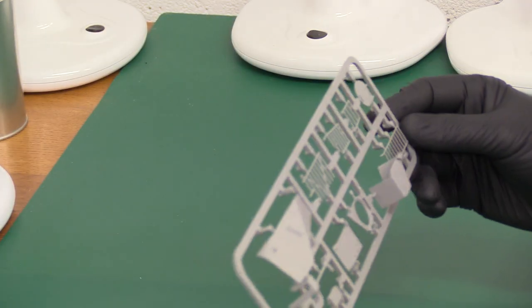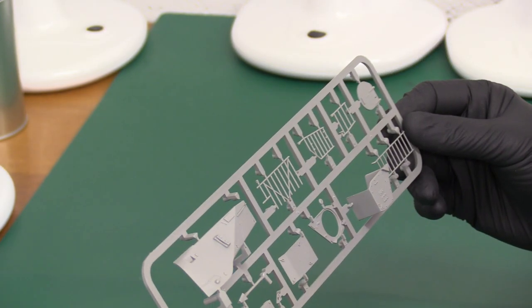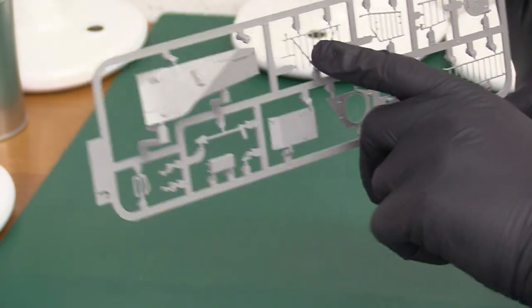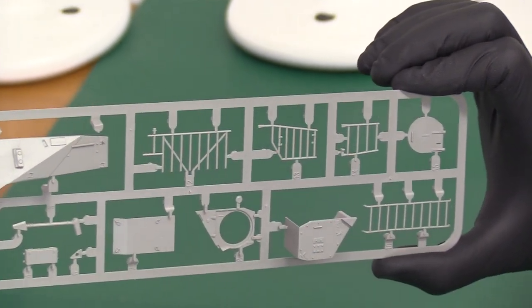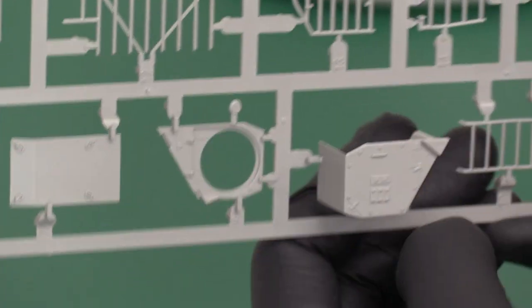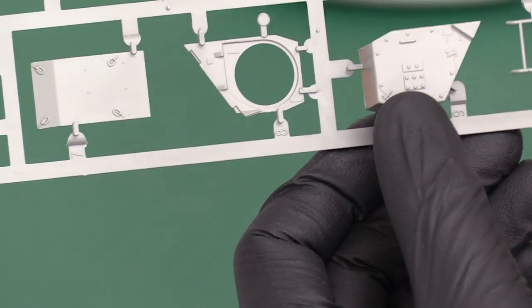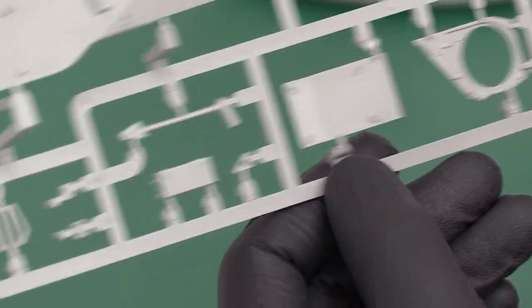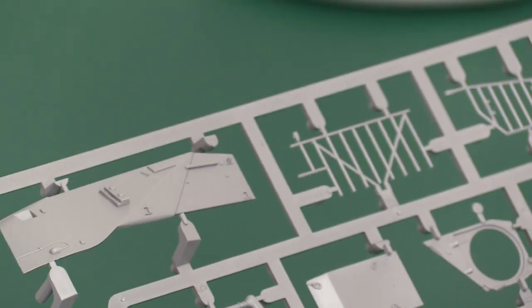Look at this — it's the side of the rear turret area, with the climbing structure and cage at the side of the turret where spent shells are often collected. Look at the welding detail — that's lovely, really crisp. There's never any flash or horrible rubbish that you sometimes get with Revell and others.